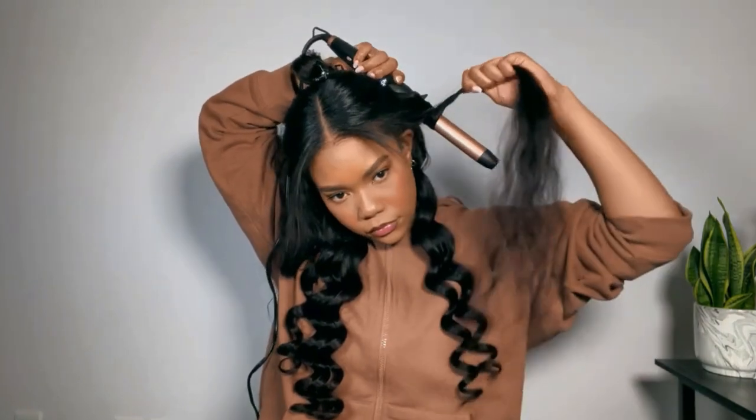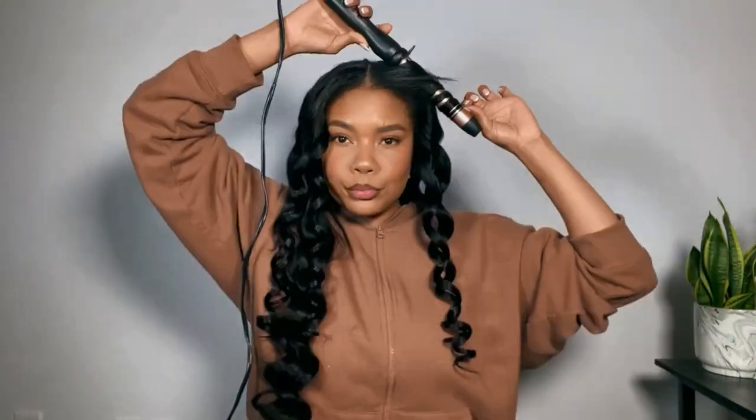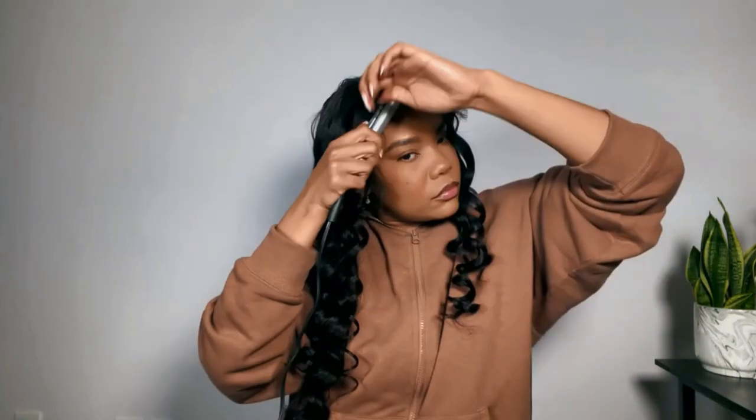I'm wand curling the hair going all towards the back — I wanted to give beachy mermaid vibes. Then I'm using my small flat iron to curl any smaller pieces I couldn't get with the wand without burning myself, because that's always the goal.